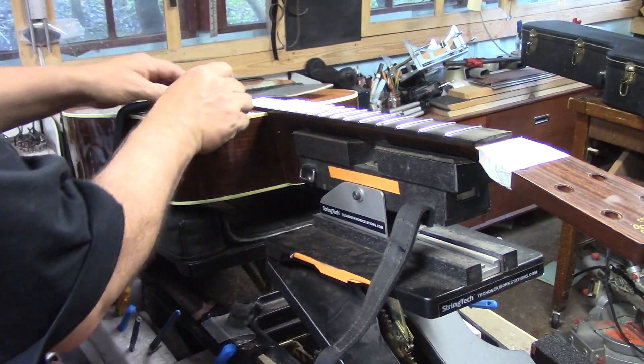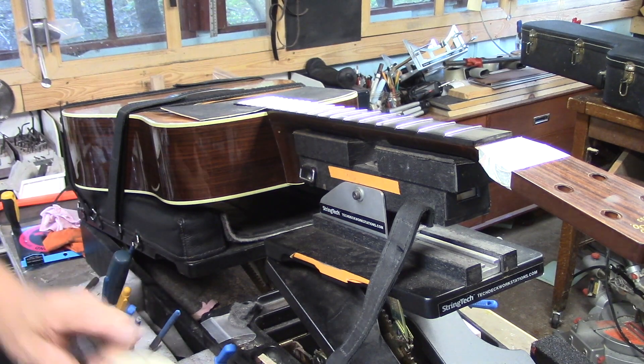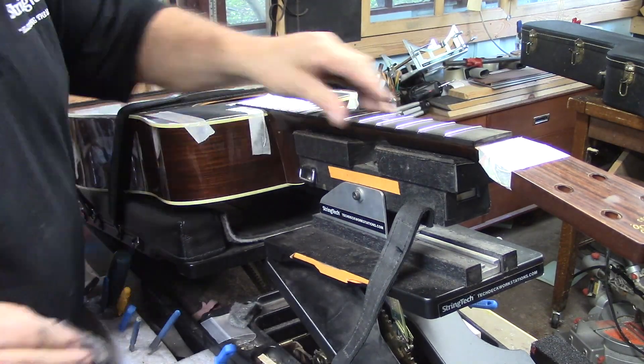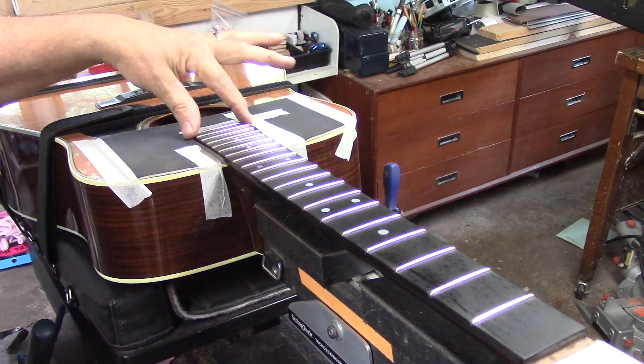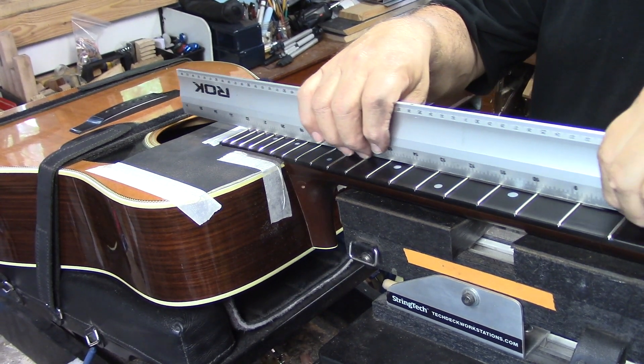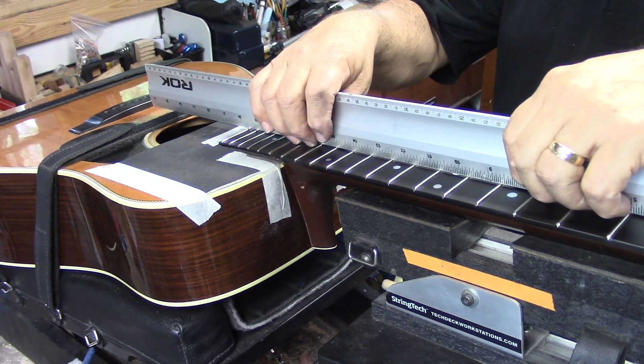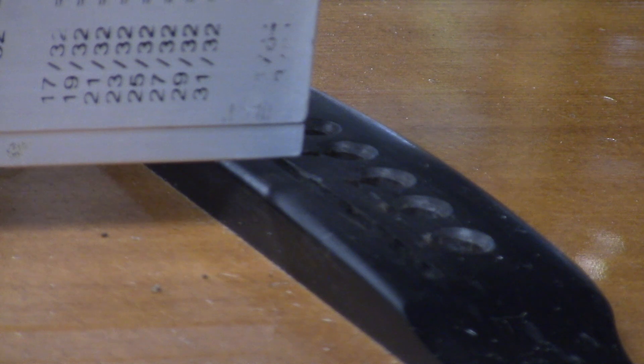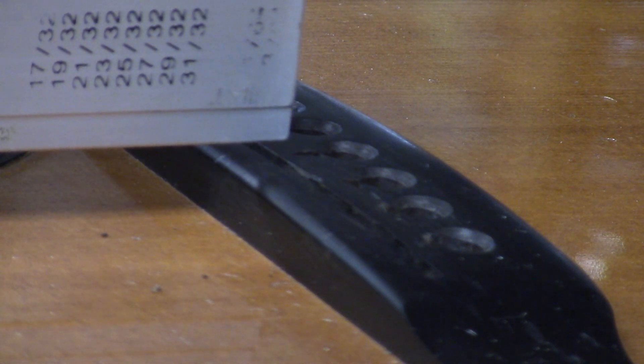We'll put our top mask on there one final time. Smooth as silk. So now when we slide that straight edge along and bring it up to the bridge, this is how much clearance we have — that's an 18 thou feeler gauge. This means that for the next 40 or 50 years, there'll always be plenty of real estate on that saddle to drop that action down for maximum playability. And that is why we went to all the trouble to do the neck reset on this guitar.